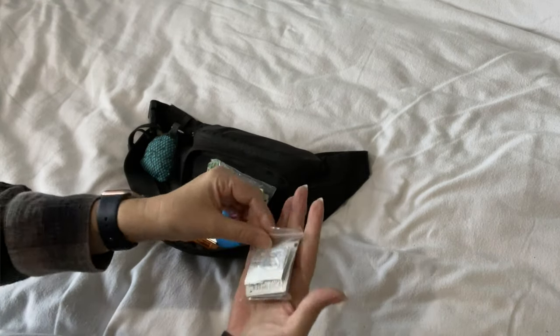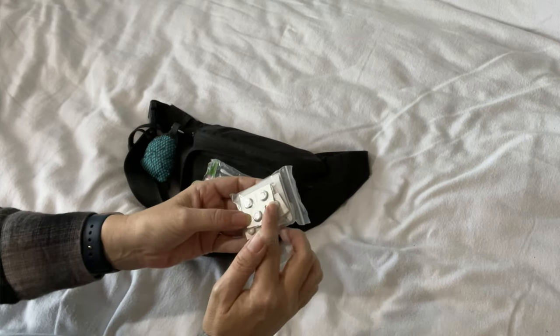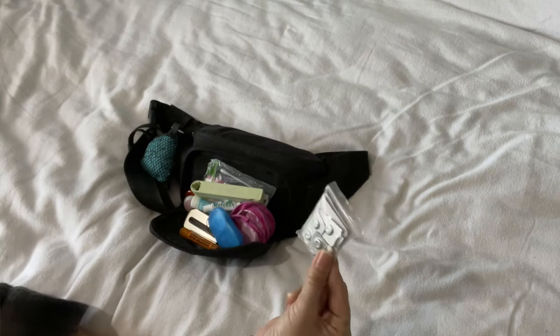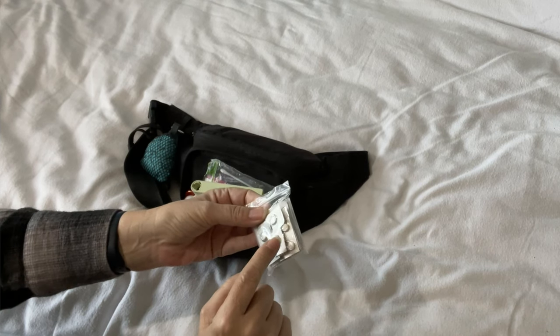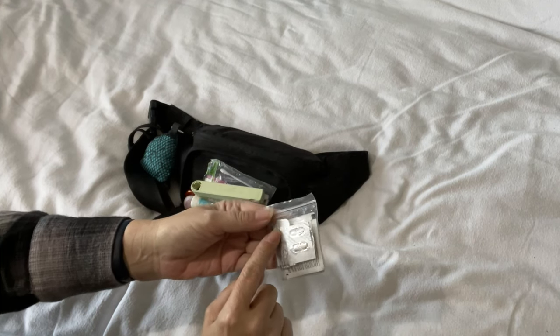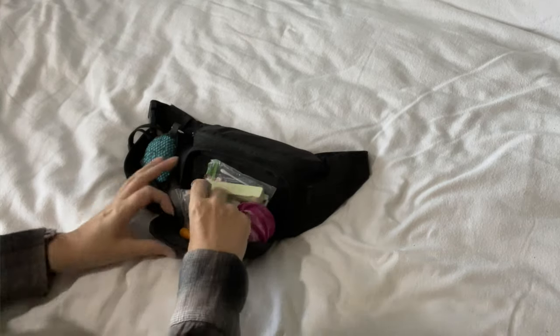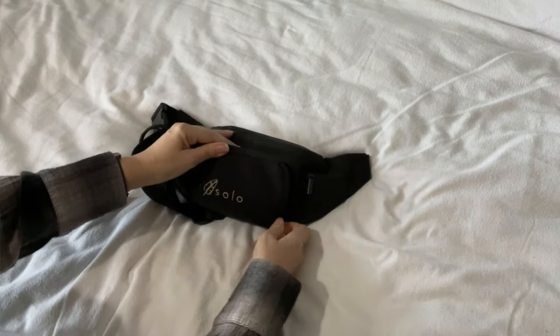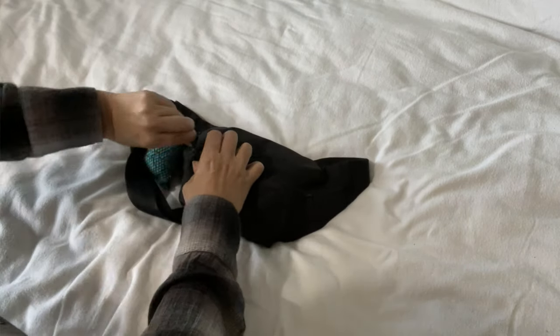And a very small medical kit — it's got some Imodium, a couple of sleeping pills, two more paracetamol, some antihistamines, and some lens wipes for my glasses. All of that goes in the front pocket and I zip it all up.